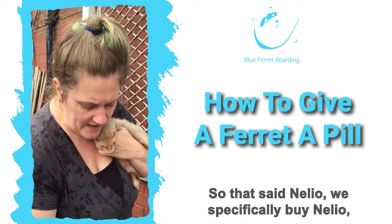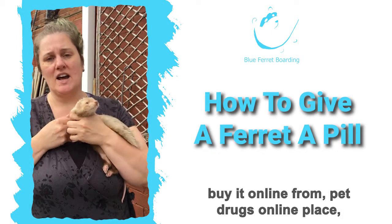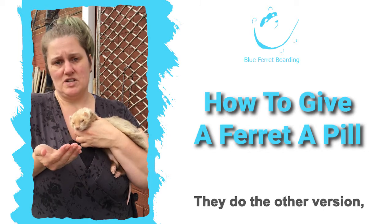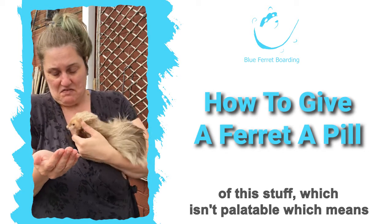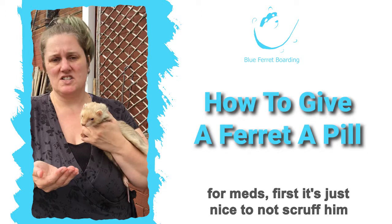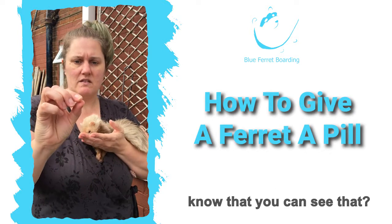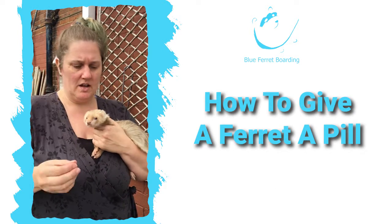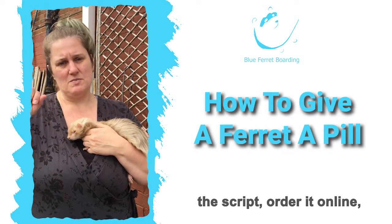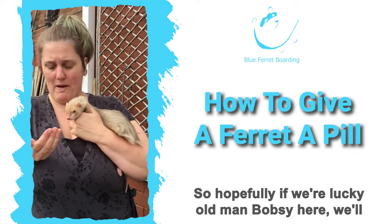We specifically buy Neelio — we get the script from our vet and then buy it online from a pet drugs online place, because our vet doesn't do Neelio. They do the other version which isn't palatable, which means we'd have to scruff him, and given we scruff him quite a lot anyway for meds, it's nice to not scruff him for at least one thing. And especially as this is quite a large pill. So we get our script from the vets, pay them, go online, send a scan of the script, and order it. They send us Neelio, which is more palatable. Hopefully old man Bobsy here will show you how it's done.